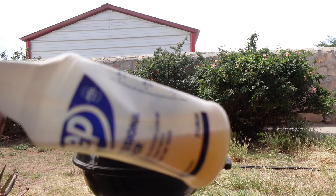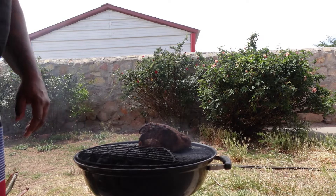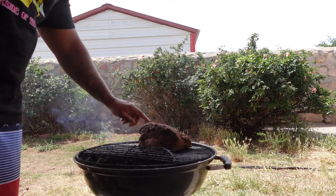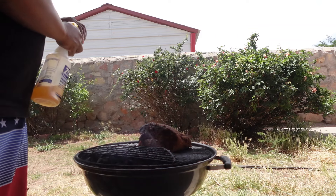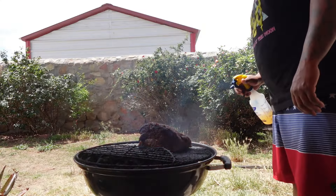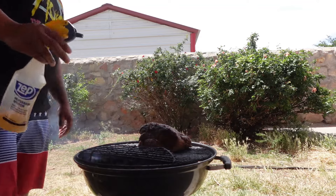I've got my little spritz — this is a 50/50 apple cider vinegar and water. It's about three and a half hours in and I'm liking the color. Might give it 30 more minutes and turn it. I can see this side is cooking a little bit faster because it's on the hot side. I did the scratch test and it's not coming off, so we're going to spritz — especially this side. We're going to keep spritzing because I know we've still got a while for this to cook.